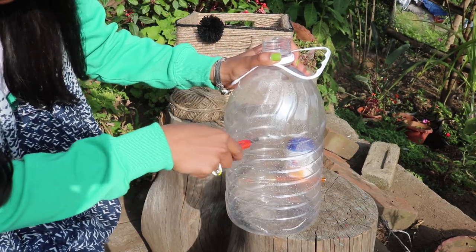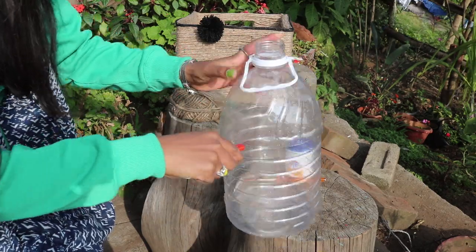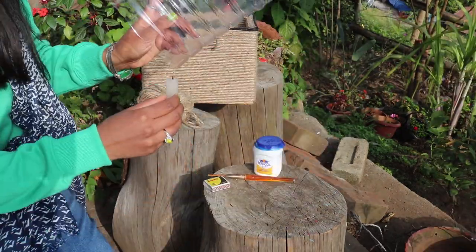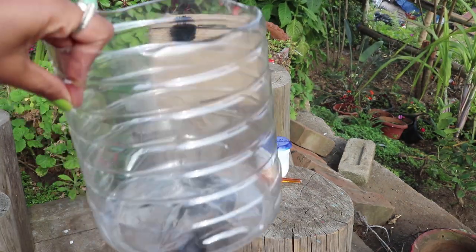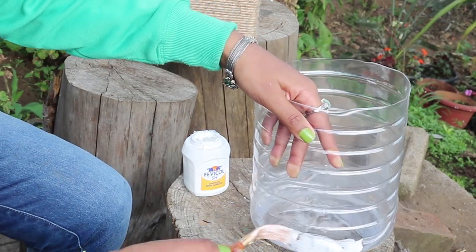Cut the upper part of the bottle with the help of a knife. To get rid of the sharp edges, just melt them with the help of a lighter or a candle. This is important so that you don't hurt yourself, and it's okay if it's slightly uneven — we can easily cover it with twine later.